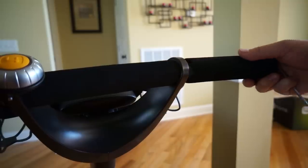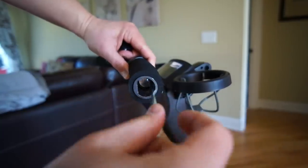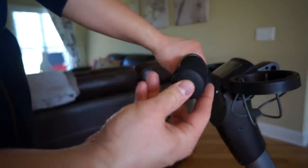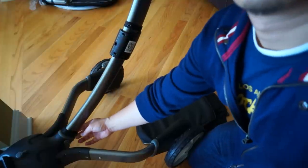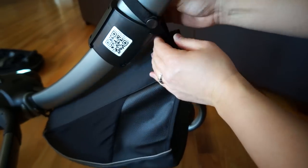Now let's start the assembly with the handlebars. You put them on both sides, tighten both sides with the allen key, and finish them off with the handlebar caps. The next thing to put on is the storage bag — you'll find two clips, one at the bottom and one at the mid base. All you have to do is clip those on and that's how the storage bag attaches to the Origami.